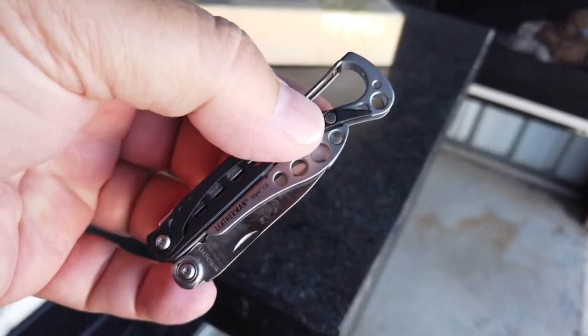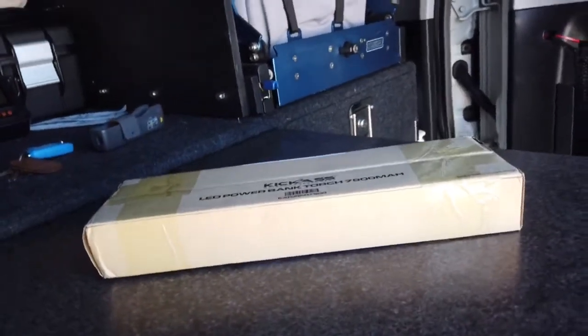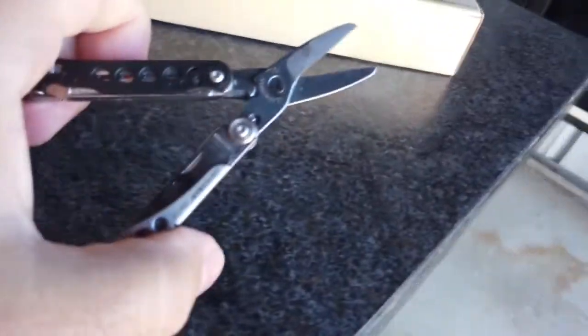I'll just grab my trusty old little Leatherman — little pocket one. Bear with me, it comes with a knife and sharp scissors.